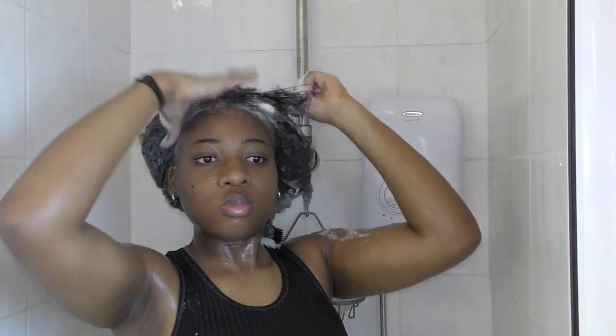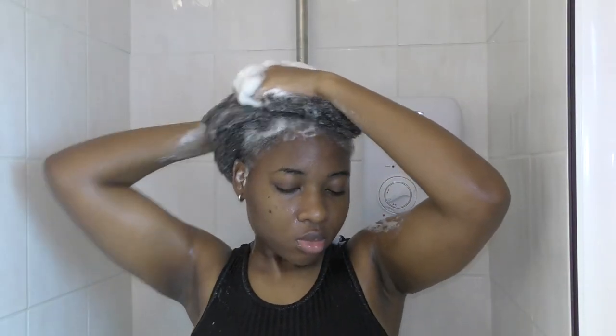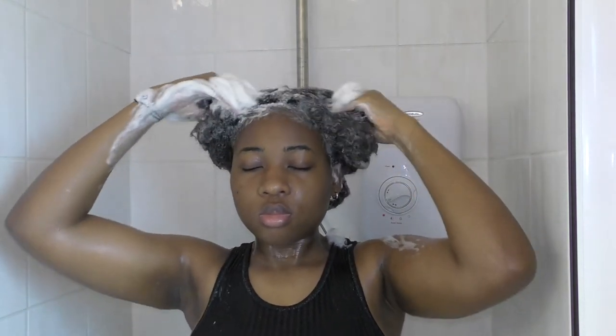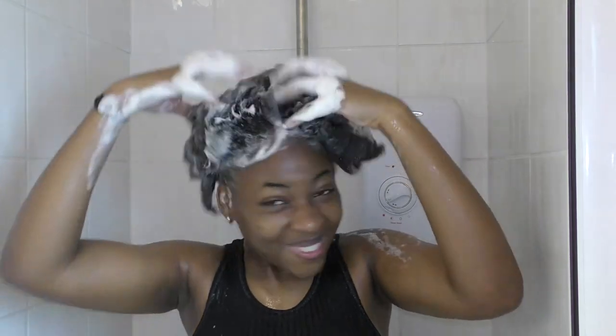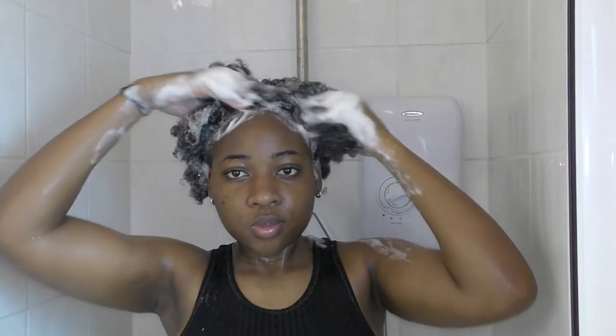For my shampoo, I'm going to be using the SheaMoisture Jamaican Black Castor Oil Strengthening and Restore Shampoo. I like to pour the shampoo into my hands first before applying it — this lets me control the quantity. When washing, I try to use my fingertips, not my fingernails, to scrub. If you have a tender scalp like me, I advise you not to use your fingernails — trust me, it doesn't end well.